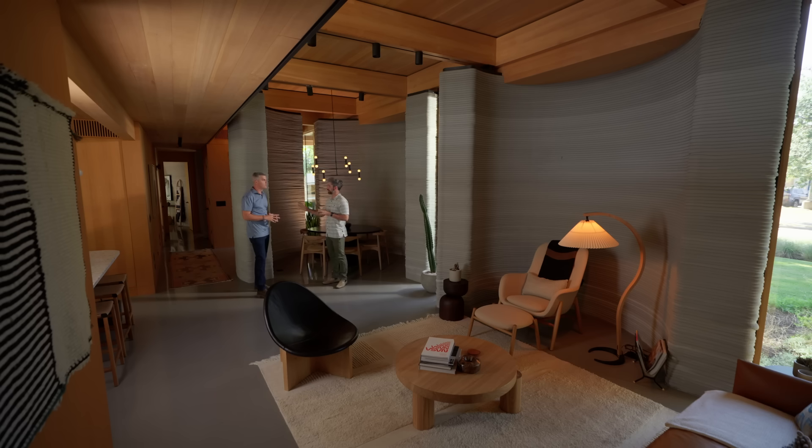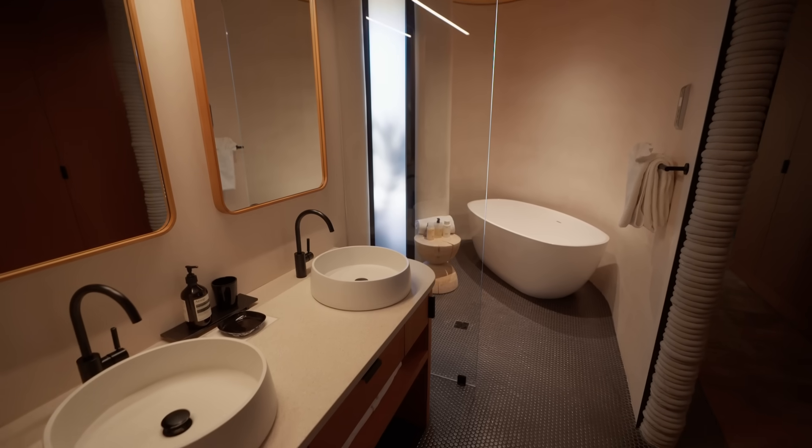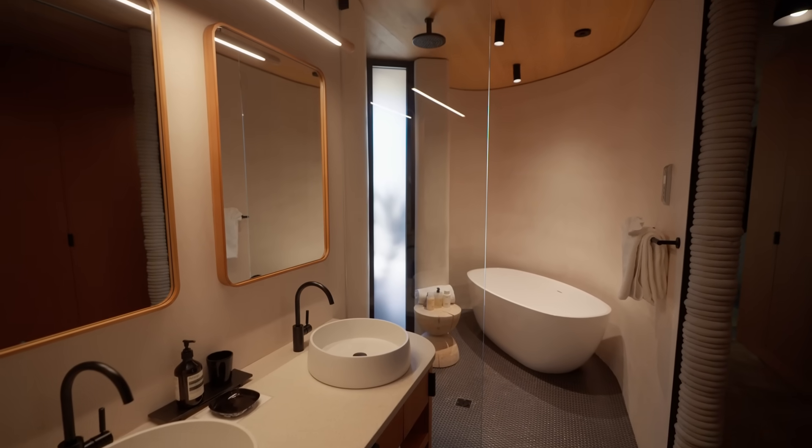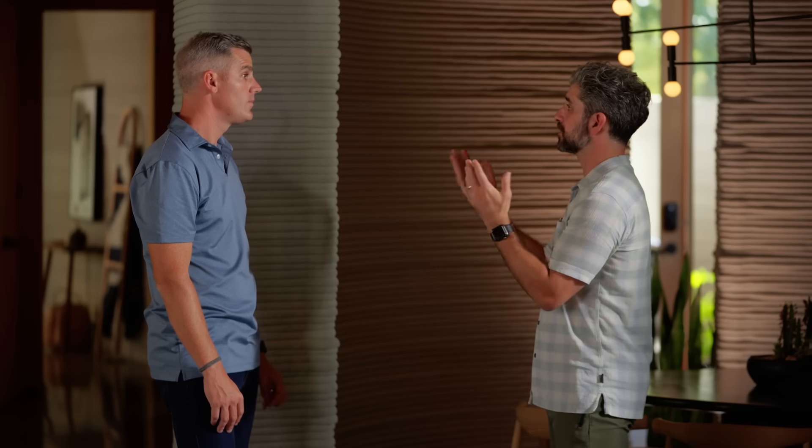There are a lot of options around interior finishes. On this home, we wanted the beads to stand alone and really highlight them, so we left them raw — which is an option of itself. If you like the beads and want to accentuate that, you can. The next option would be just to paint it, which we do on many of our projects. Another really popular option is plaster — this home actually has plaster on the walls in the bathrooms. Tile is an option as well. And lastly, you can always fur the walls out — put some wood studs against the wall and apply any kind of wall cover on top.